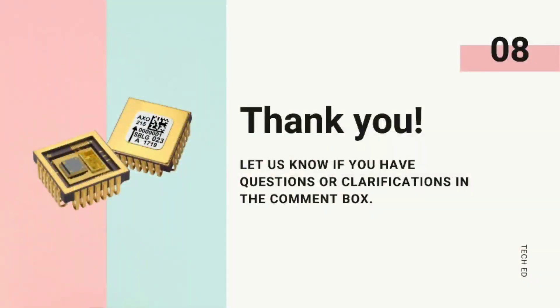Comment down which one of these you assume that you have not used yet. If you found the video informational, make sure to give us a thumbs up. Thank you.